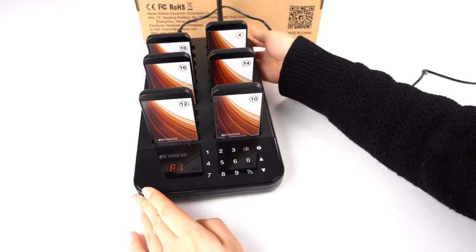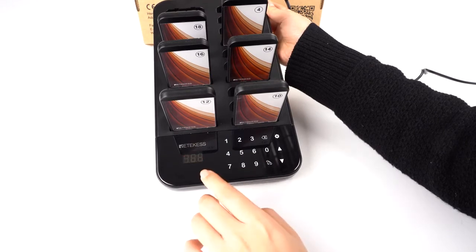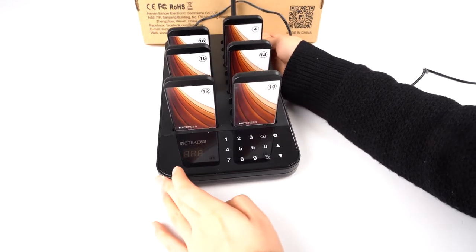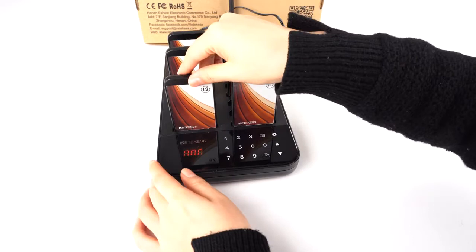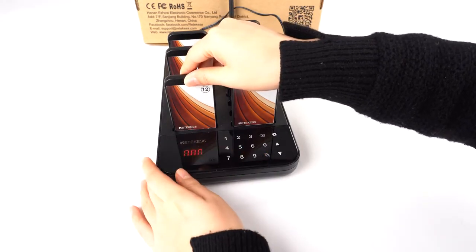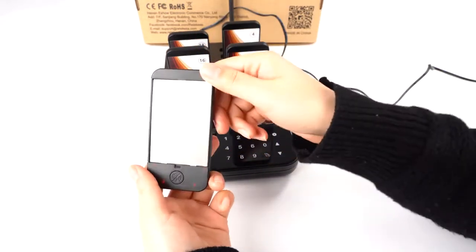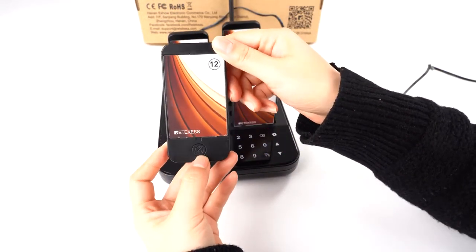Now let's change the number — change it to 15 and press the setting. You will see F1, then press call. You need to take the pager out, set the number, and confirm the call within 10 seconds.